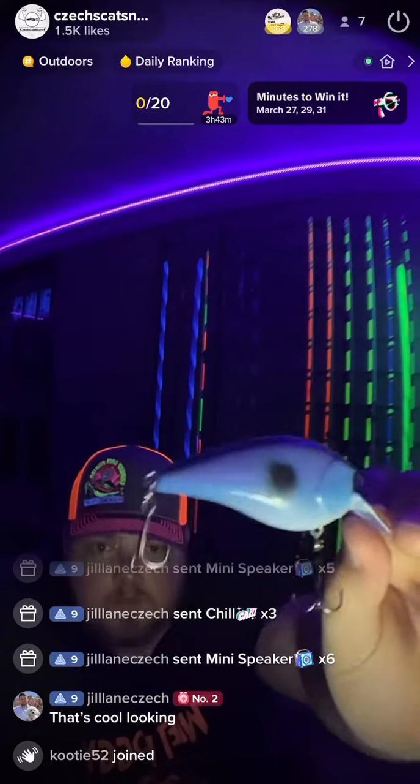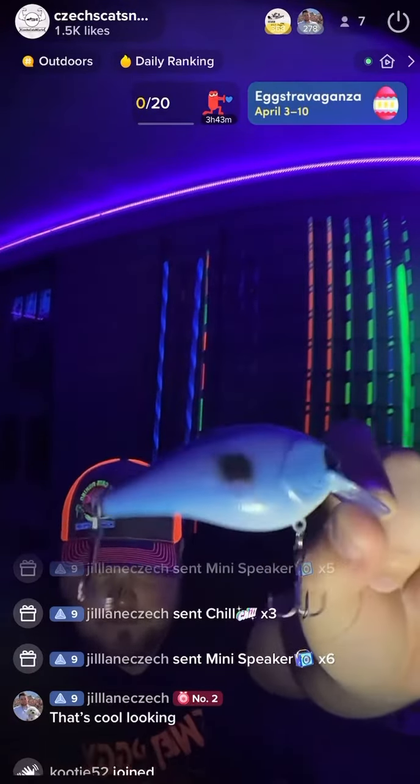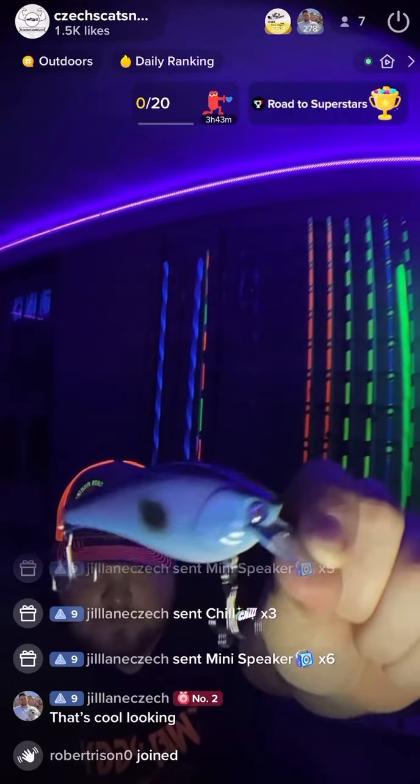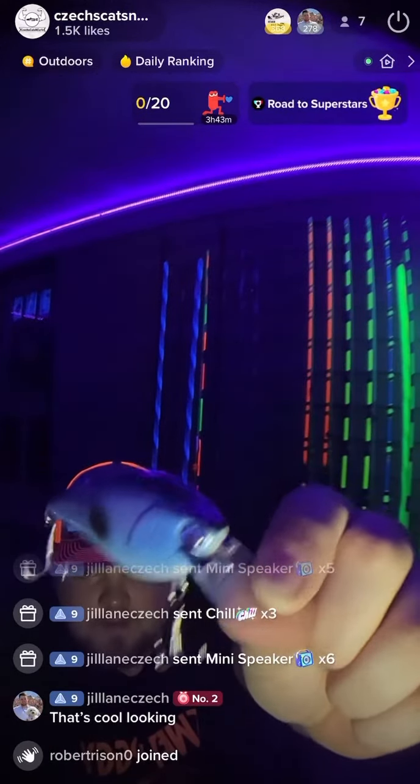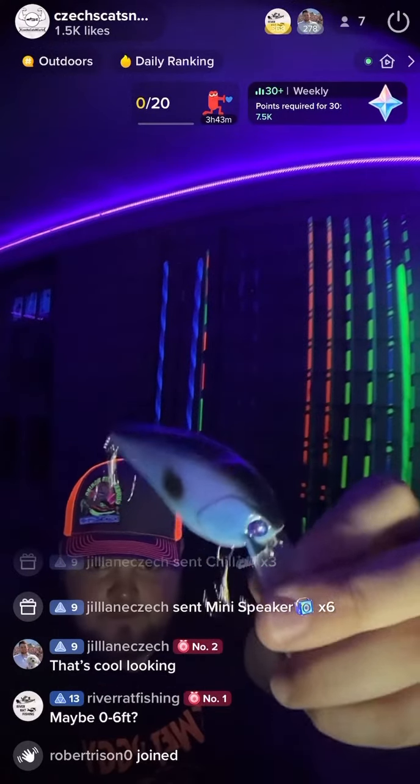This one was his sexy shad color. It's blue with a white belly mimicking the flashing of a minnow. Perfect square bill that I was looking for, with a nice reflective bluish-purple eye. He also did a black stripe on the back with purple.